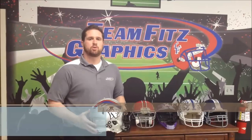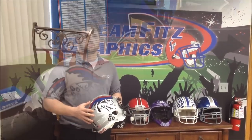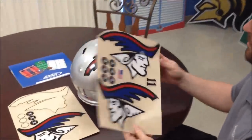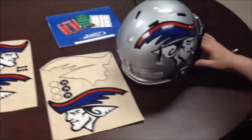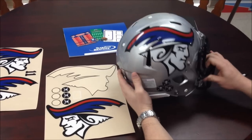We are Team Fitz Graphics and today we're going to be showing you how to put on an oversized football helmet decal. When you get your helmet decals, it's going to come in a standard sheet, much like this. As you can see, I've already put one on the side of the helmet, just so you can get a good idea of what it's going to look like.